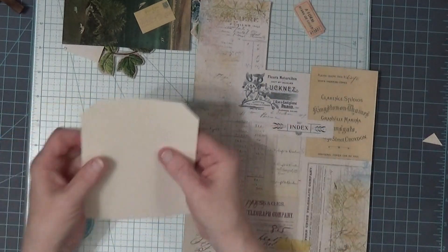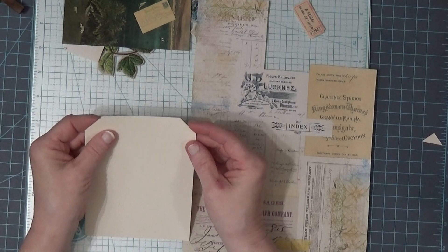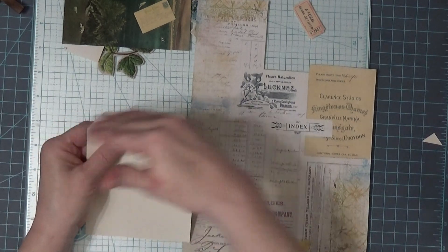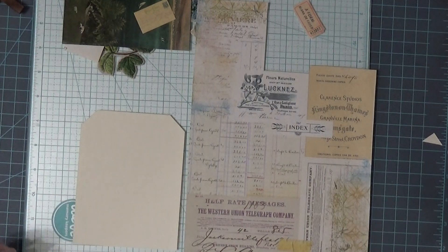This is the size of tag that I'm using. I took an 8½ by 11 piece of paper and cut it in half both ways and came up with this size. And then I don't waste any of my paper.